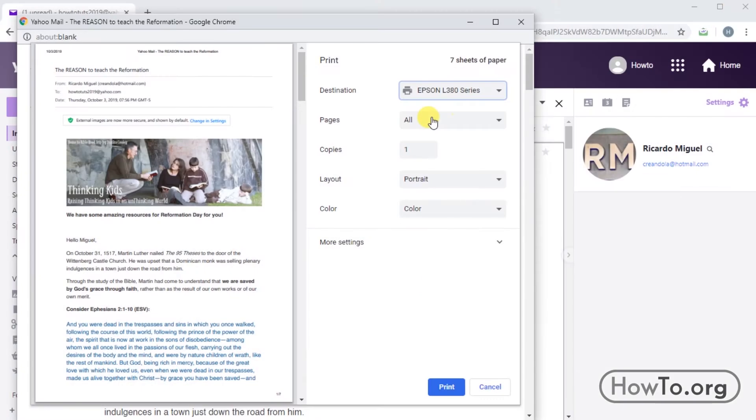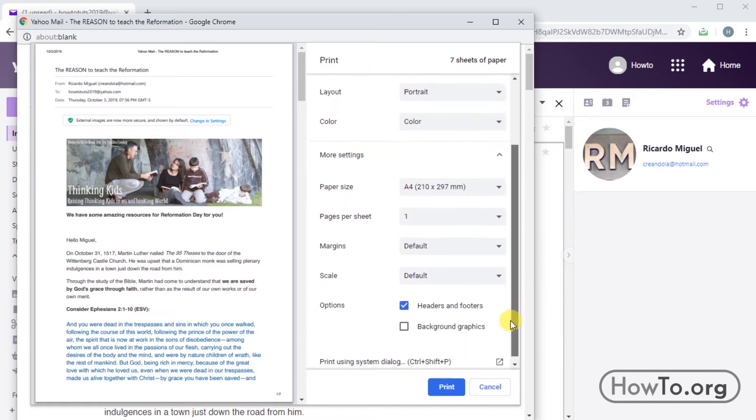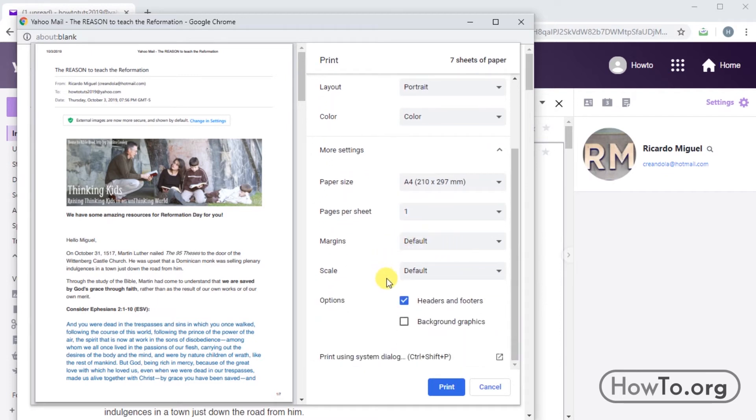We can also choose to print in color or only in black and white. If I click on more settings, we can modify the paper size, pages per sheet, margins, and scale.